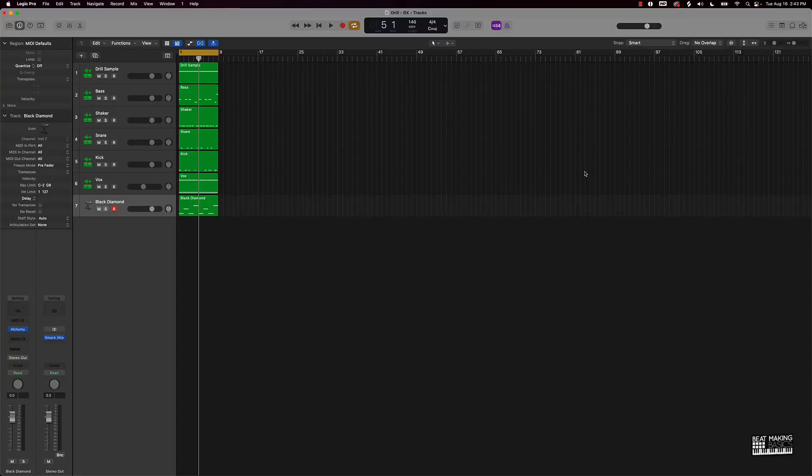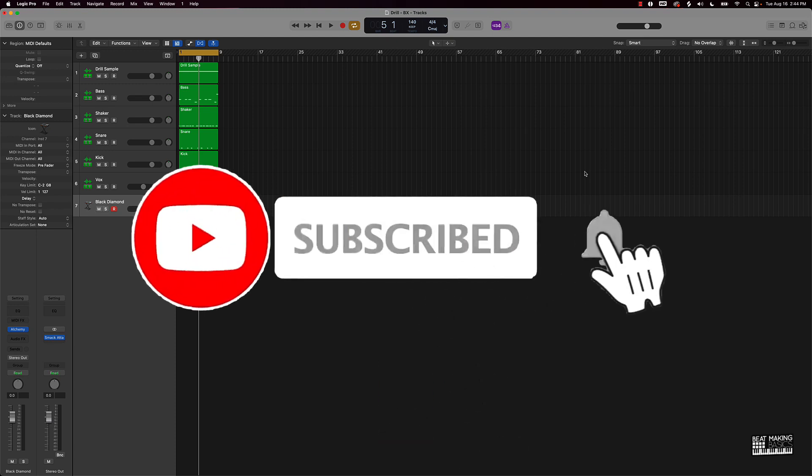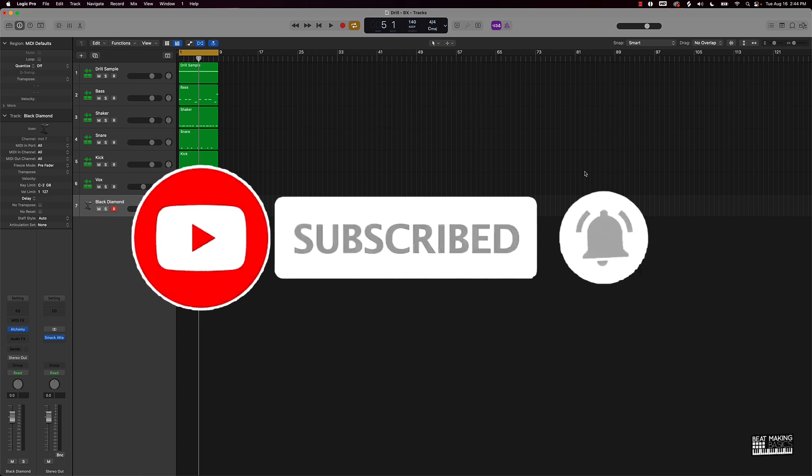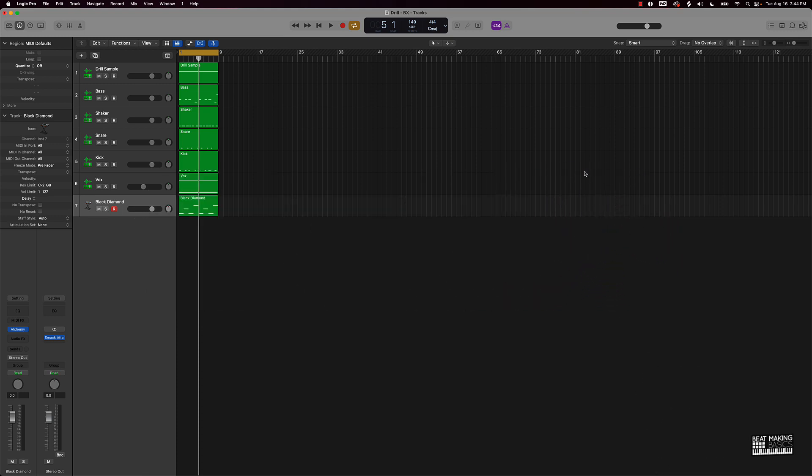What's going on YouTube, beat making basics back again with another dope video. If you're new to my channel, please subscribe and give me a thumbs up if you like this video. Today we're going to be continuing our 10-minute beat making series. We make beats in 10 minutes or less, and we go through each process of beat making in 10 minutes or less. The first part is making the beat — coming up with all the sounds, melodies, kick patterns and stuff like that.